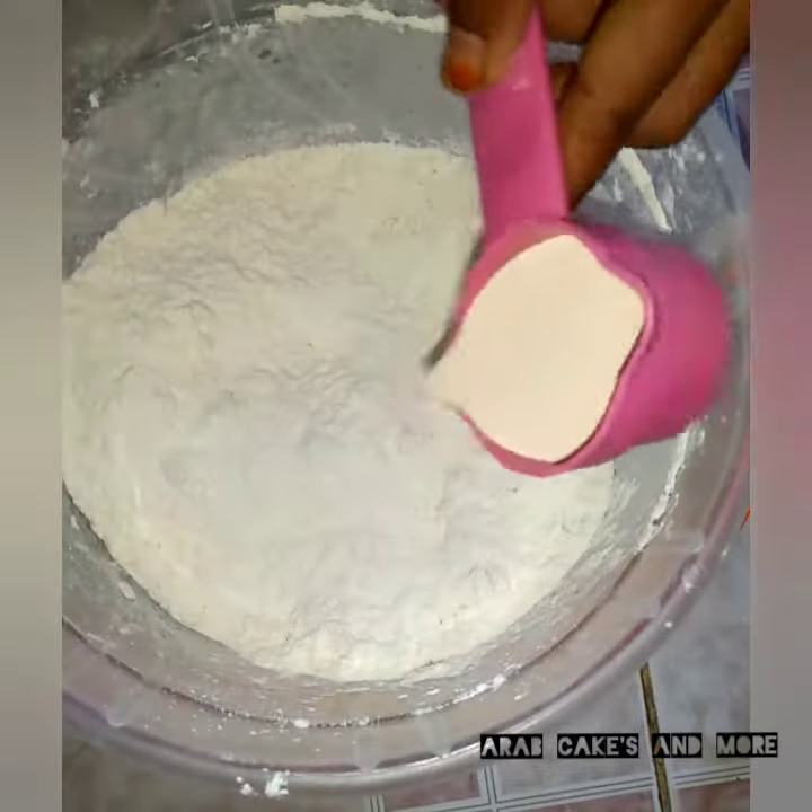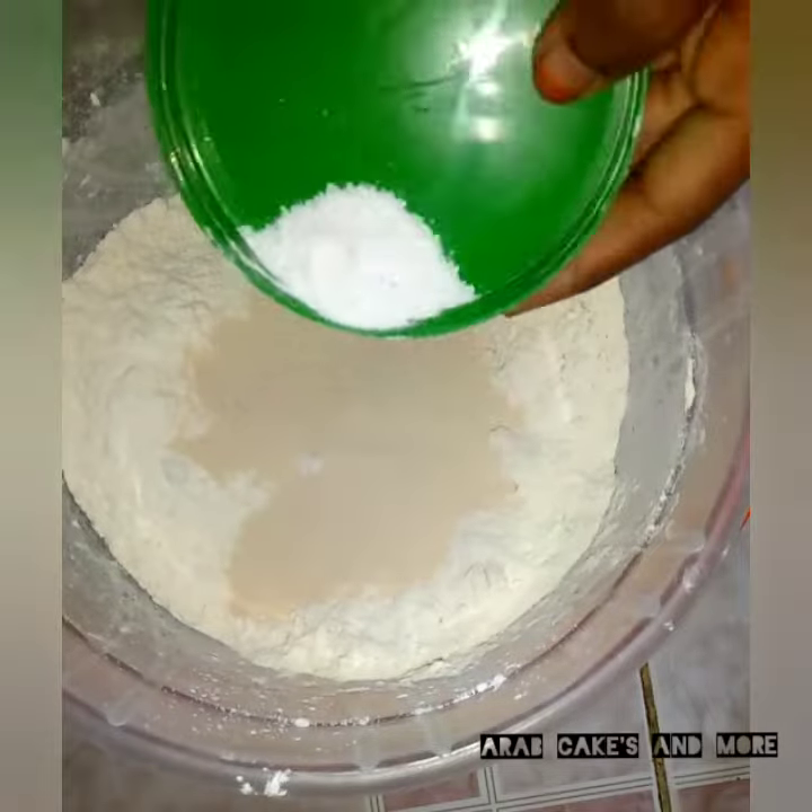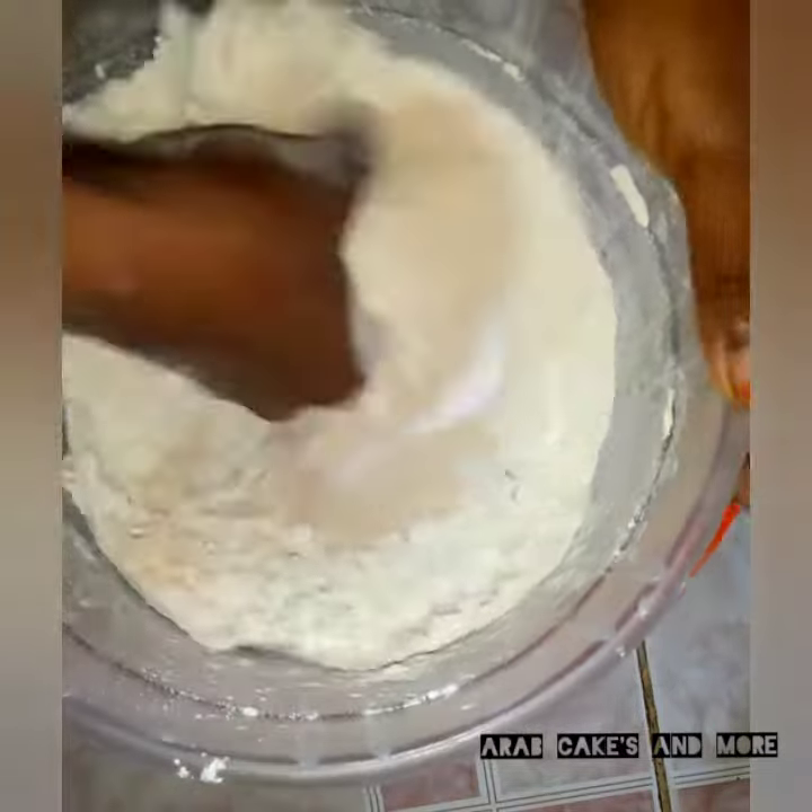3 tablespoons of Avenda Yeast, kiziba. One teaspoon of salt.